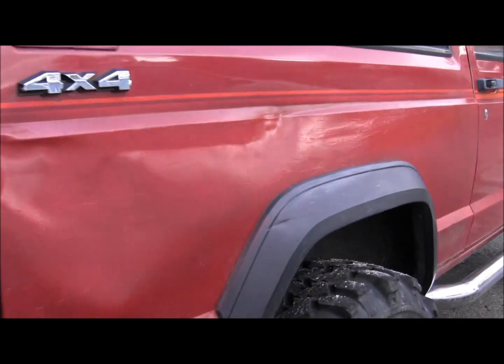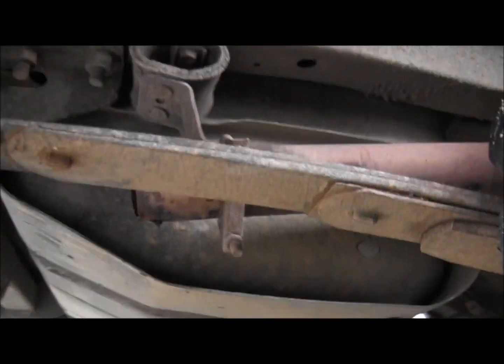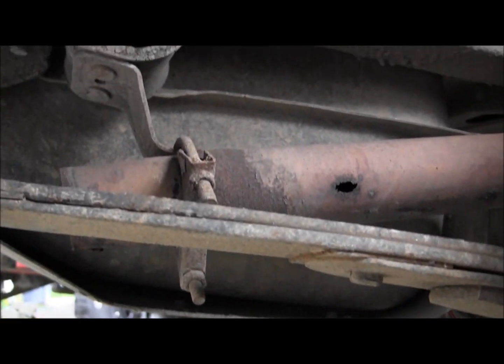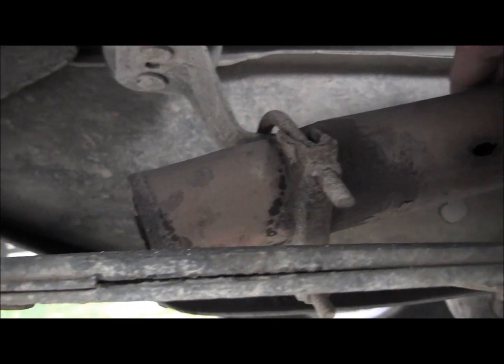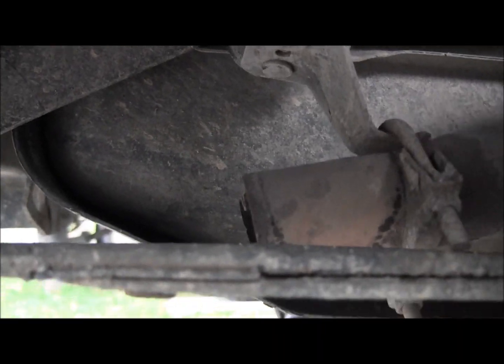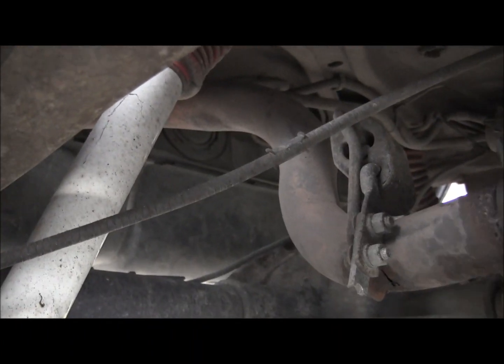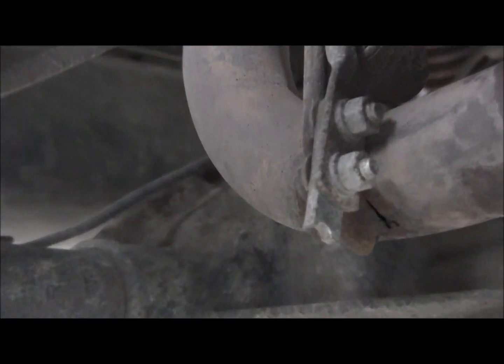Alright, a few days ago when I was doing the brakes on this beast, I had to look at my exhaust. It's a little peculiar there. It's not really looking too good. Got a busted hanger up in there somewhere — you can see the busted in there.